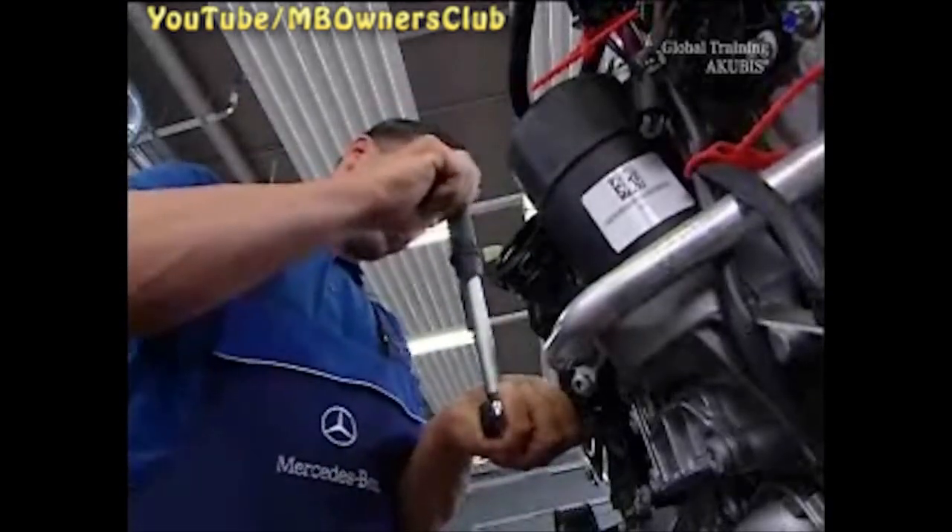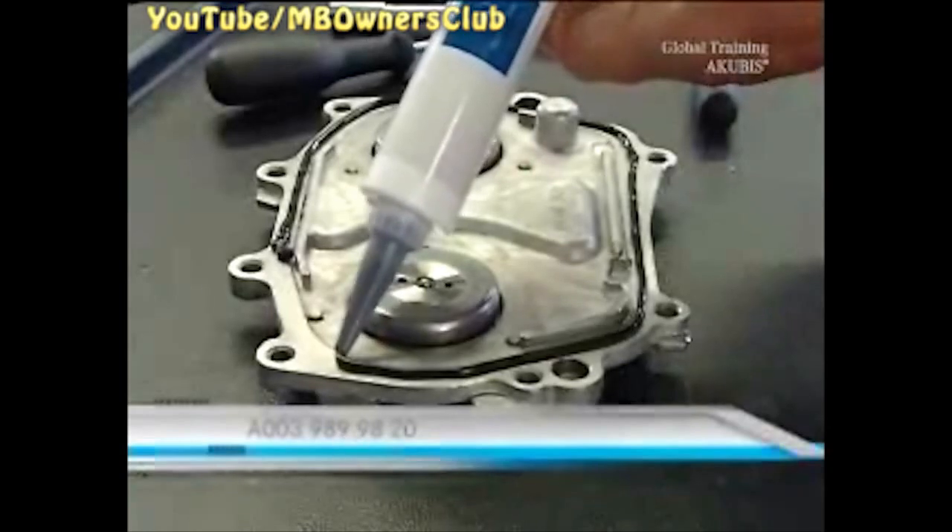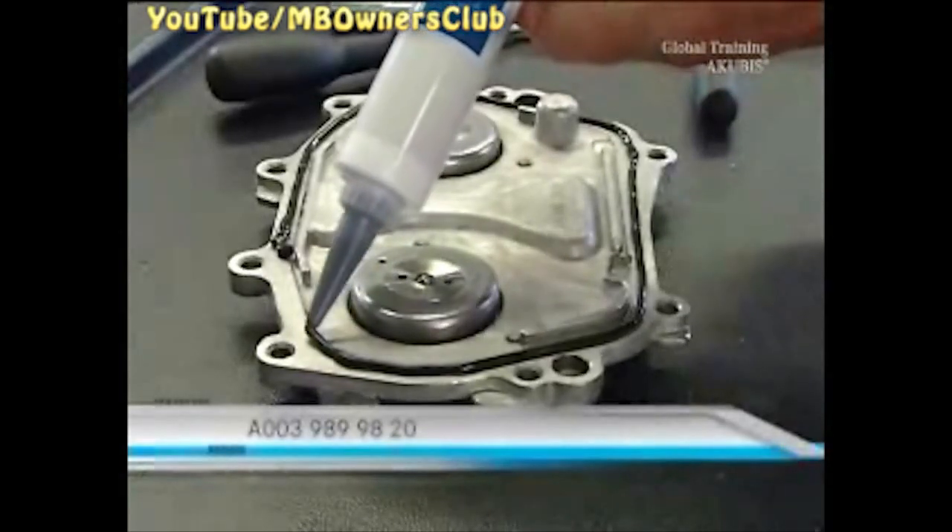The next step is the cleaning. Just use cleaning spray. Deal with the sealing surface on the cylinder head, the cylinder head cover, and the front cover. Never use sharp tools or sandpaper to remove sealant residue. Make sure that nothing falls into the engine, otherwise engine damage could occur.